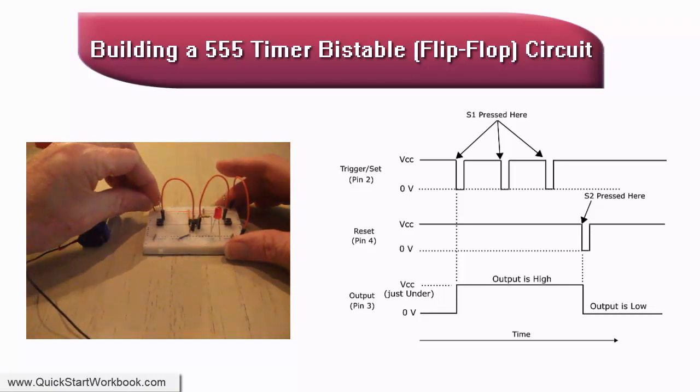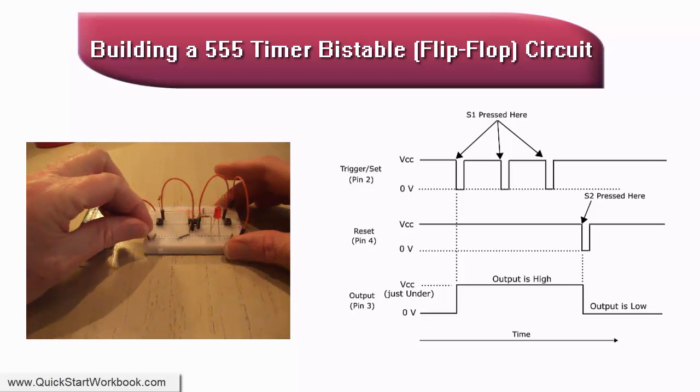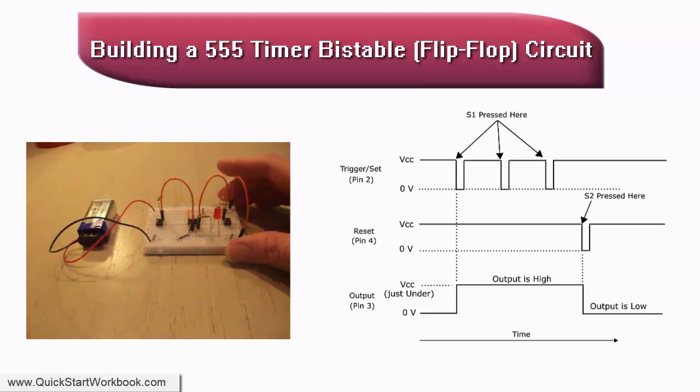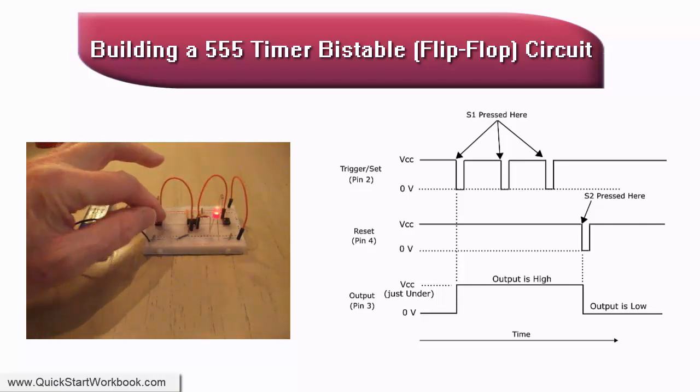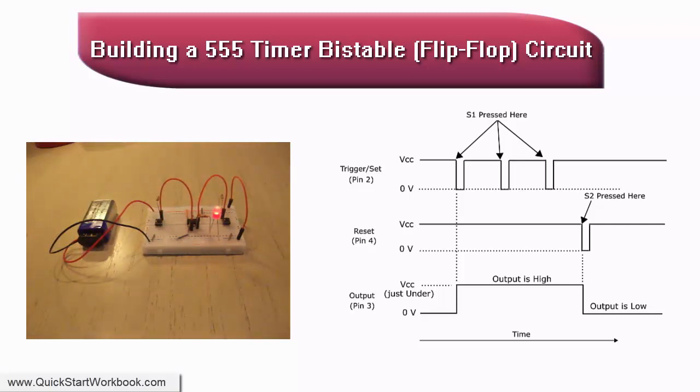In this circuit, pin 2 is held high by a 10 kilo-ohm pull-up resistor, and pin 4 is also held high by a 10 kilo-ohm resistor. The circuit is initially in a reset state, with the output at pin 3 in the low state, and the LED is off.